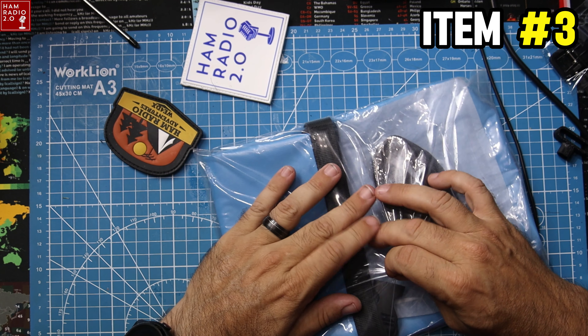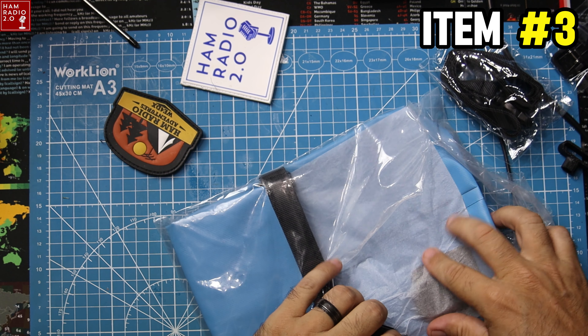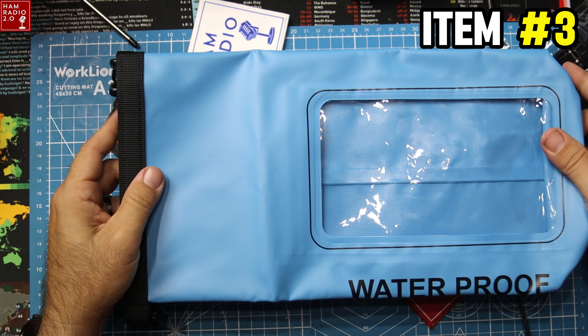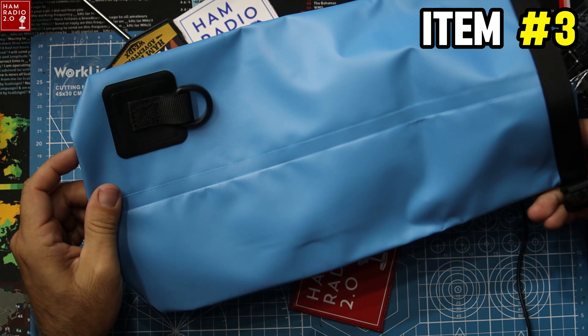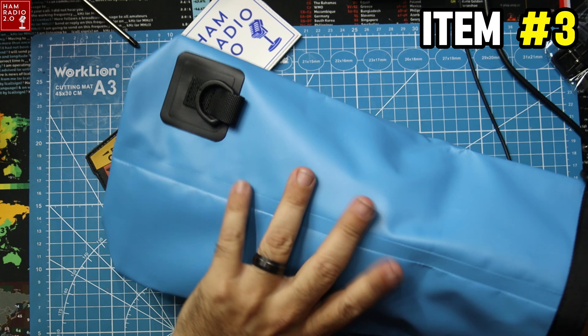Something else here — this looks like a waterproof something with a strap. Oh, this is a dry bag — a waterproof dry bag with a window on it. It's got its own strap in it. Awesome.